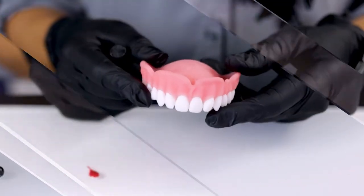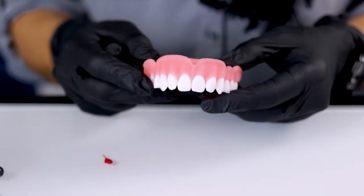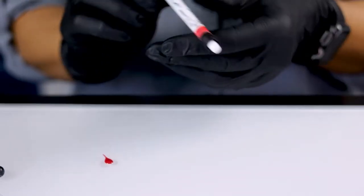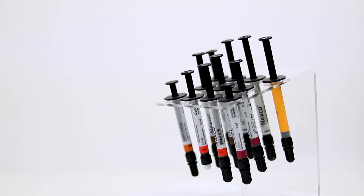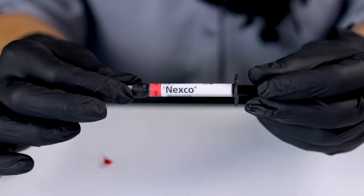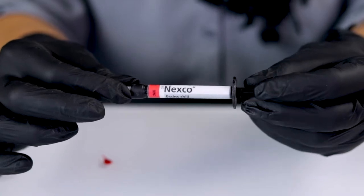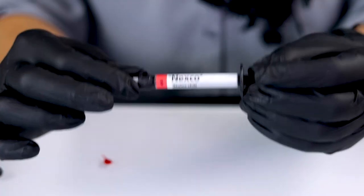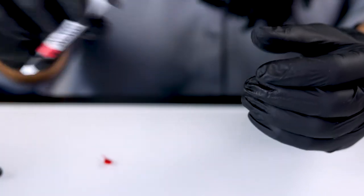So we're going to show a couple ways how to customize the dentures. One of my favorite products that I like to use is a composite stain by Nexco. Nexco has a couple different colors of stain paste that we can easily blend on or brush onto the denture, and then we seal them or embed them with a resin over the top. This product, Nexco, is brought to you by Ivoclar Vivadent.